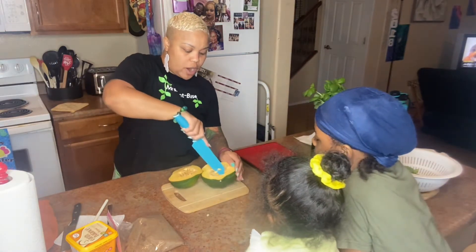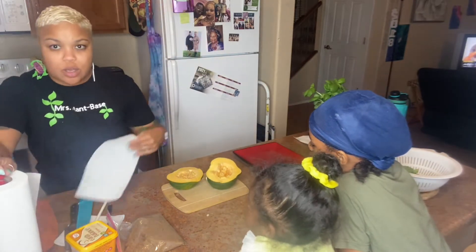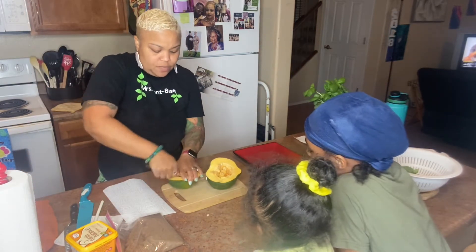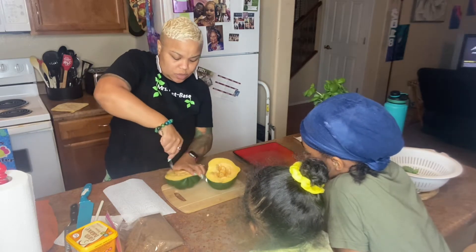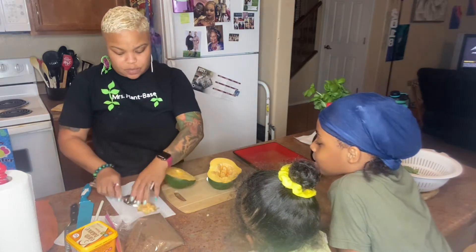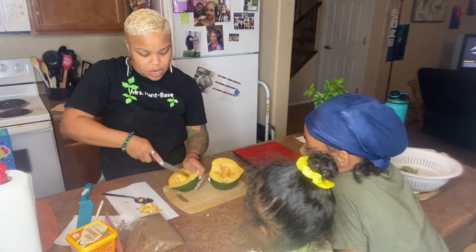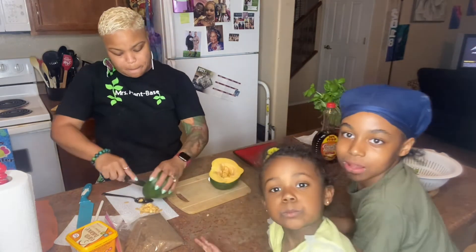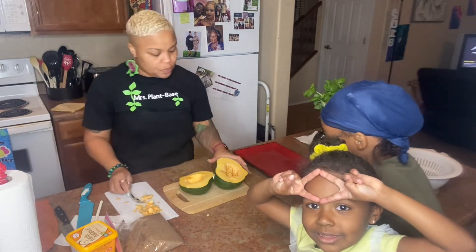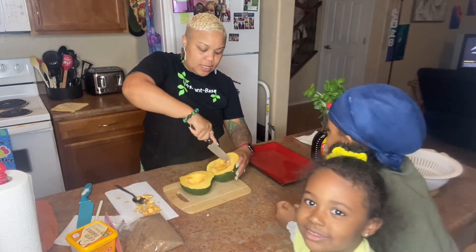You want to discard the seeds — we're not going to eat them, we're not cooking them. Get as much out as you can. Sometimes it doesn't really smell that good when you cut it, but when you cook it it's good. It's pretty easy getting the seeds out. Also remember to like and subscribe!